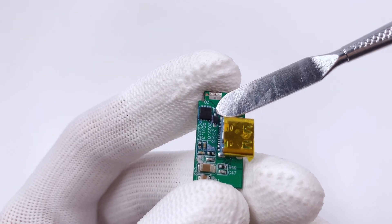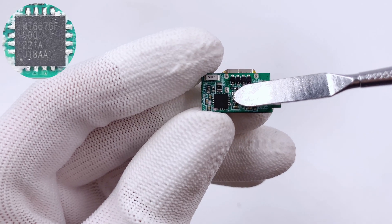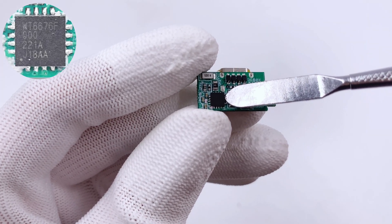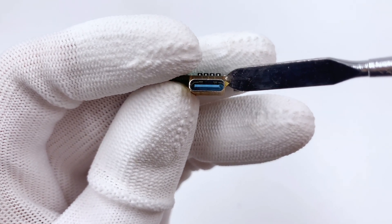The USB-C socket is soldered on a vertically mounted small PCB. A VBUS MOSFET on the front is from AOS in DFN 3×3 package, 40V, 5mΩ. The protocol chip is on the back, from Willsemi, supporting USB PD 3.1 and up to 36V output voltage. The plastic sheet inside the USB-C socket is blue.